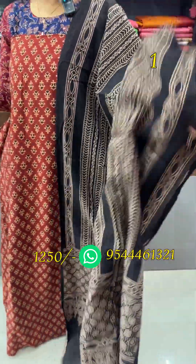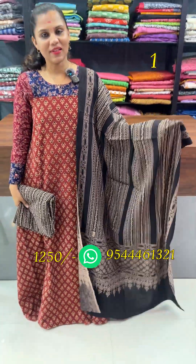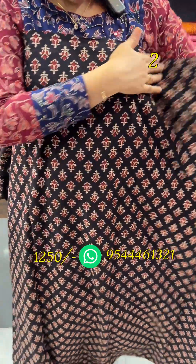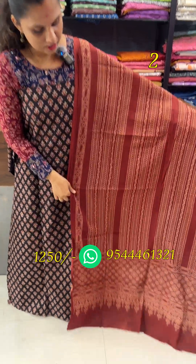The bottom is the black pattern. The right pattern is the same pattern. The black is a reddish maroon. The reverse combination is the black pattern. It is a pink pattern.